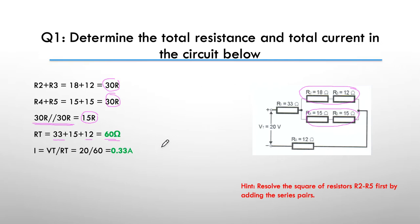Then the current becomes relatively straightforward. In the circuit they told us we have an applied voltage of 20 volts, so 20 divided by 60 gives us 330 milliamps or 0.33 of an amp.